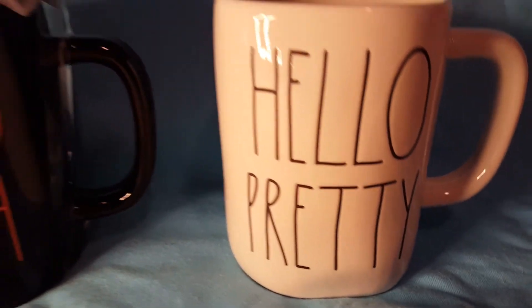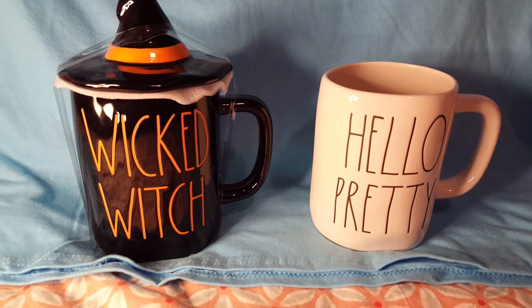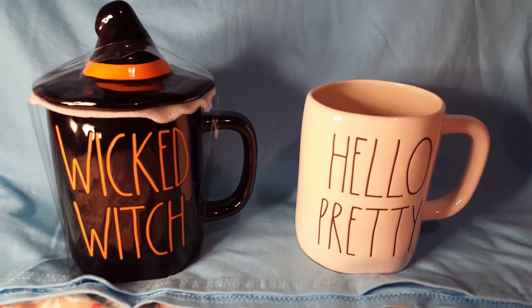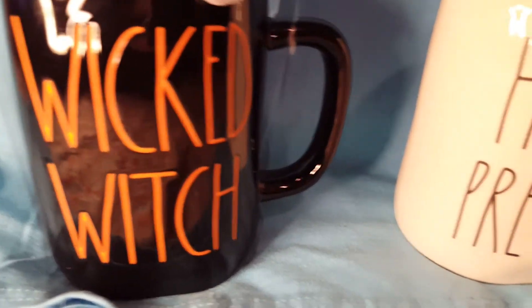Here is the Home Goods part, and I'm going to briefly show you the two Rae Dunn cups. The only reason I'm not going to stick with this too long is because I want to show you my DIY — but this is the second part of the triple play. Two beautiful Rae Dunn cups.